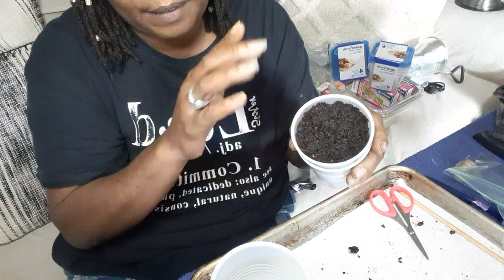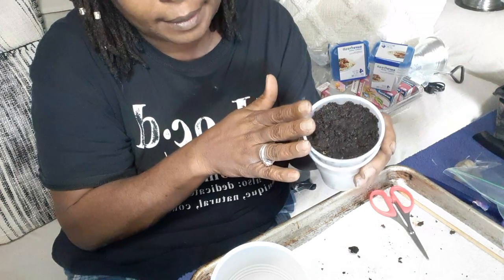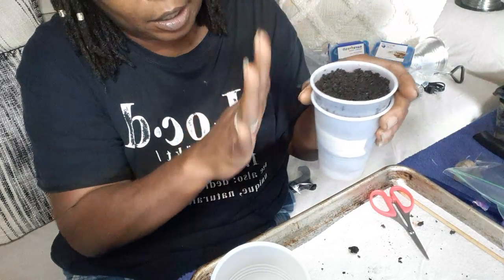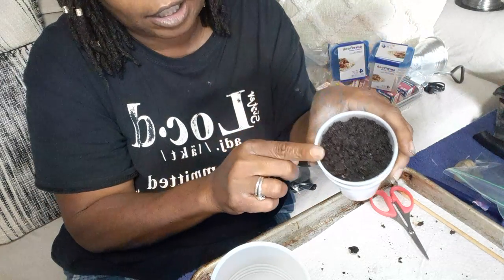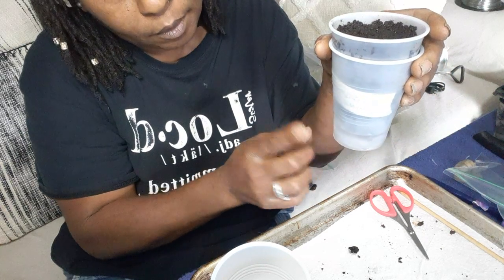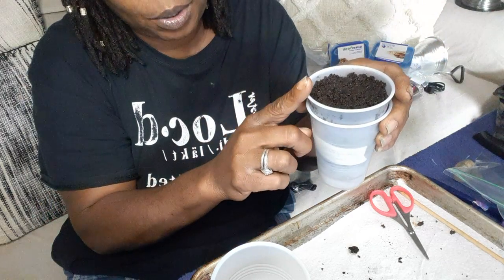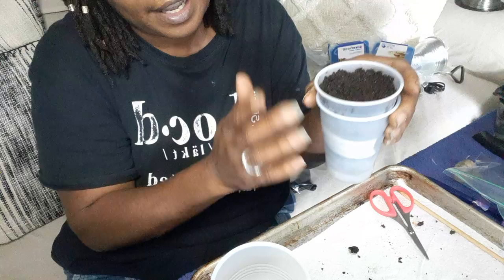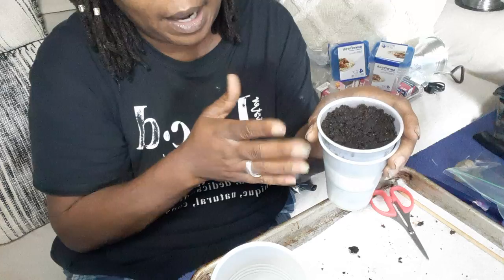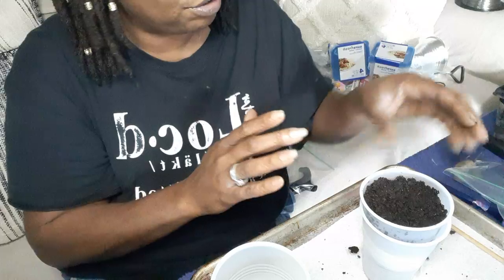If your soil mixture is already good and moist, you don't have to water it right away. I have mine good and moist so I don't need to water it again for a while. When it does start to dry out, water it and the water will drain down to the bottom. The soil will wick up that water when needed, so you won't over-water or under-water — it regulates itself.